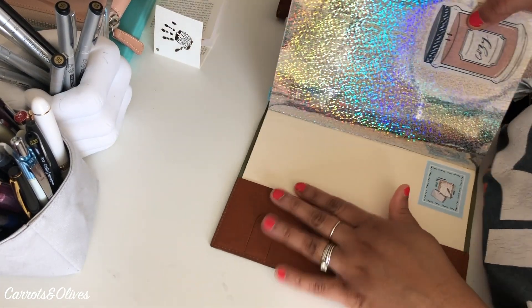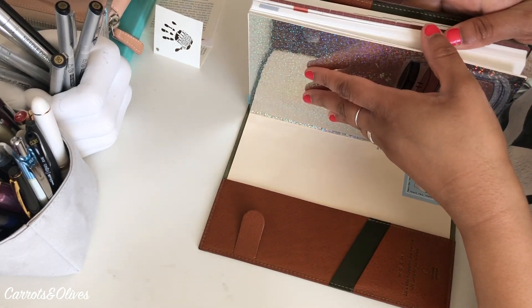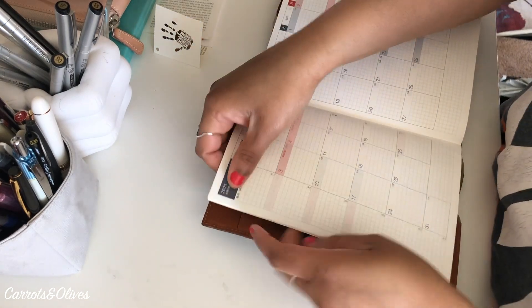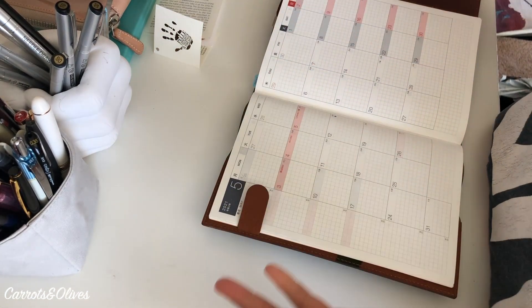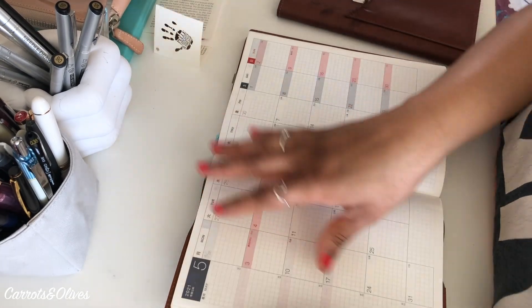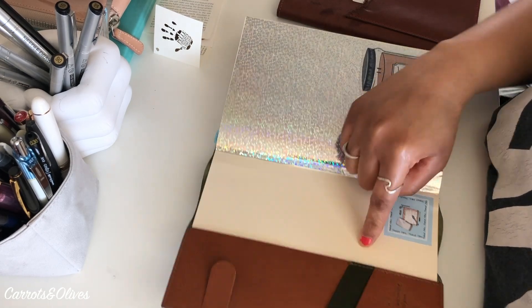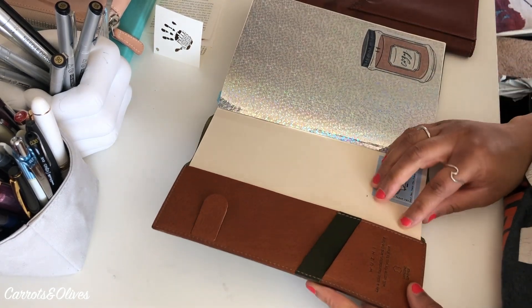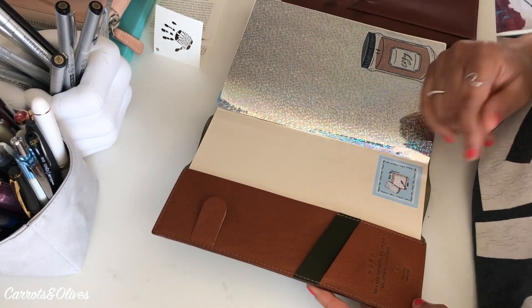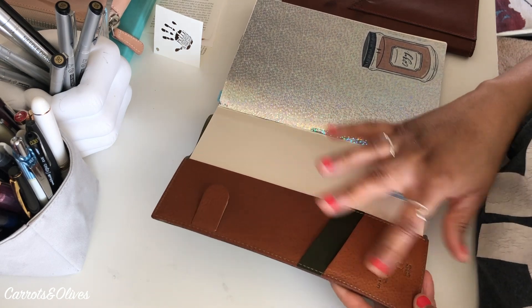This is supposed to be a bookmark — I'm not really sure how well that will hold anything, maybe a few pages at the beginning. I do like how they have these slots here; they're angled, which is a nice touch. And I do like this embossing here.